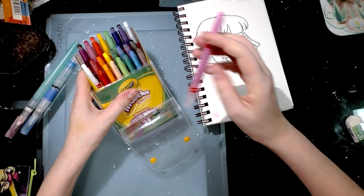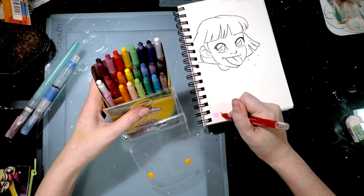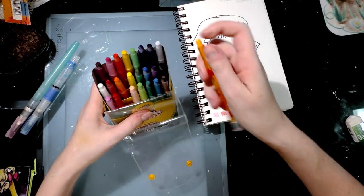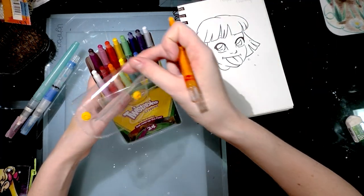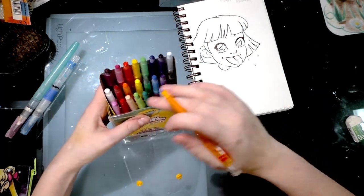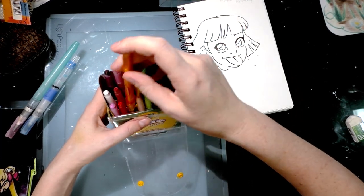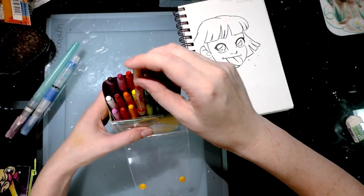I haven't done any swatching yet but they feel like they go on pretty smooth. They seem a little bit waxier than regular Crayola crayons. They're kind of short — are these the minis? No, it doesn't say that. They're a little bit short and a little bit harder than regular crayons, but they feel creamier going down if that makes sense.